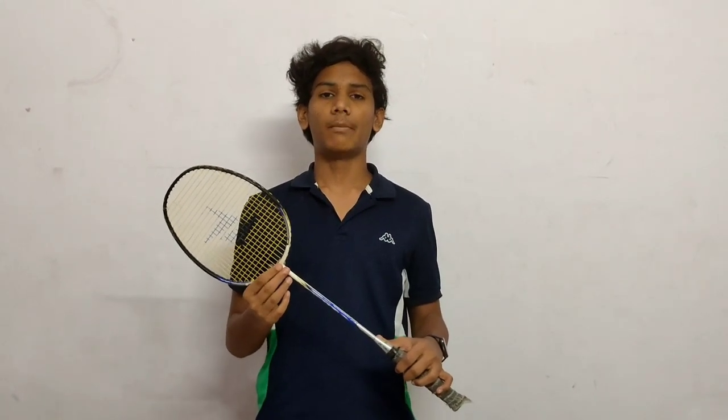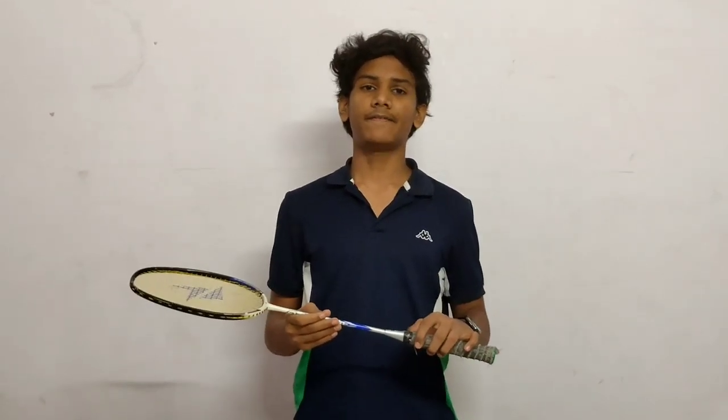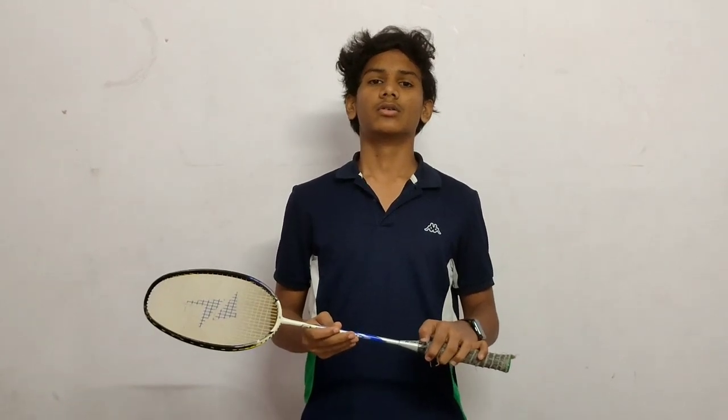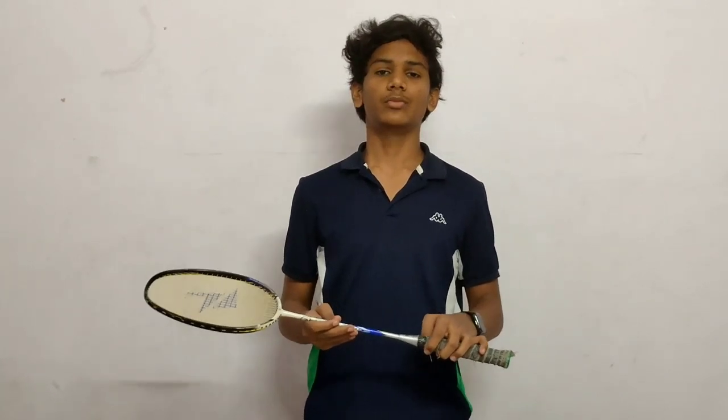Now let's talk about the material used in making a badminton racket. Rackets typically use graphite or carbon with nanotubes. If you are buying a badminton racket, I recommend buying one made of graphite or carbon and make sure it has nanotubes. Rackets made of steel are heavily weighted and require you to generate more power. Rackets made of aluminum are cheap but very difficult to play with.